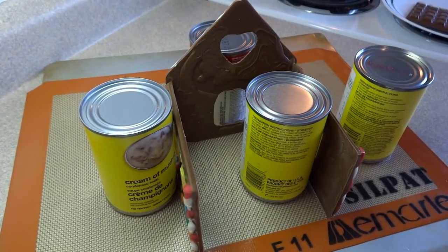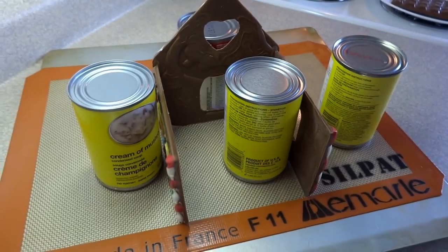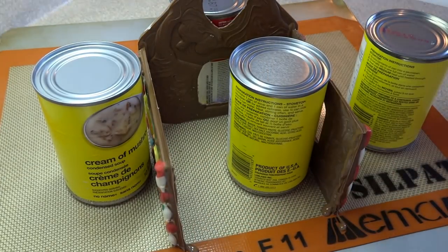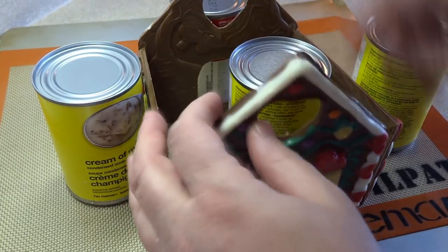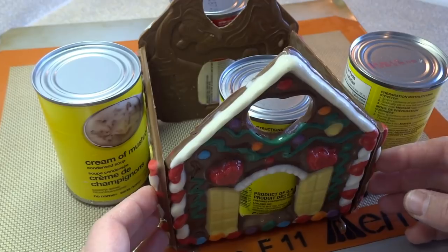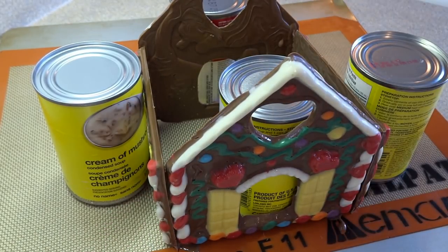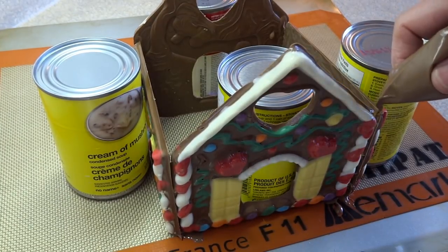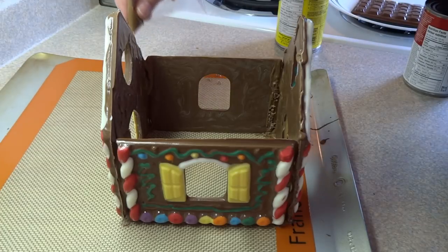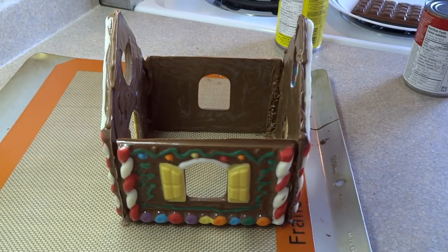You just prop them until the chocolate sets, and that actually happens very quickly, so it's not all that difficult and doesn't take much time. This is the same process I would use with a gingerbread house. I'm doing this on a silicone mat — you can also use wax paper — so if any chocolate drips down it'll be easily removed afterwards.